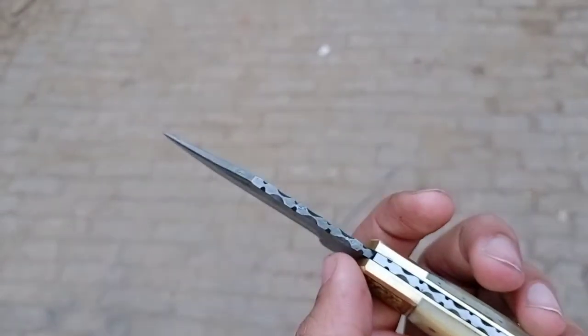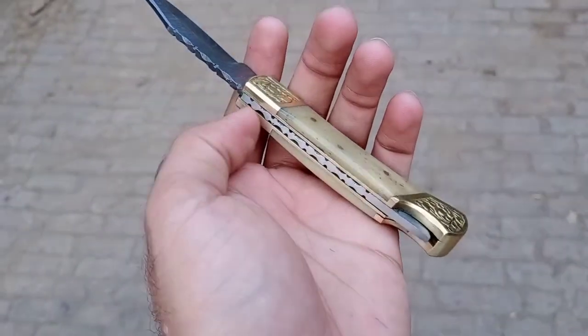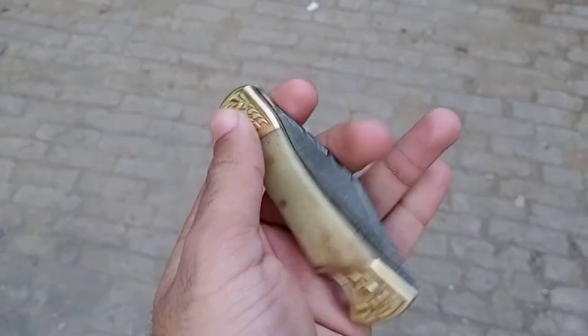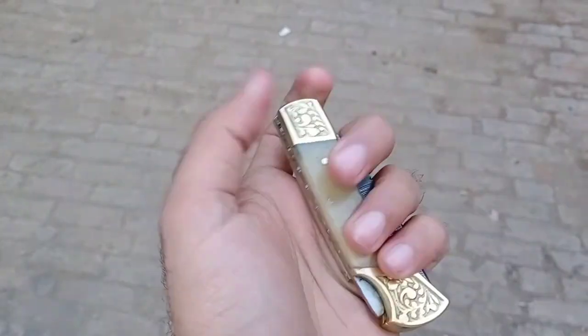The blade is three inches and the handle is also three inches — over six inches total — and very usable for daily use. Let us know if you guys want more detail about it. Thank you.